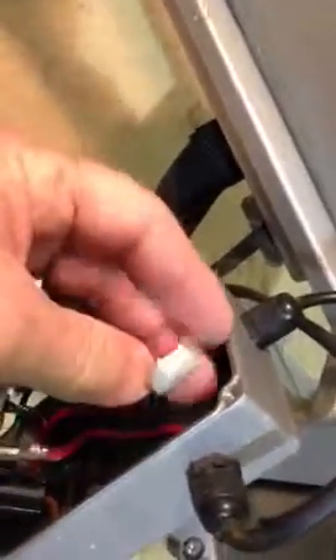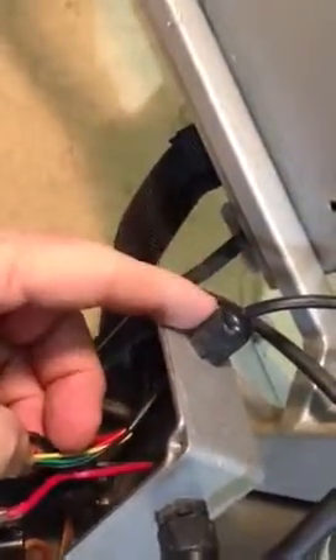For purposes of this video, we're going to show you outside of this box how to de-pin this pin so that you can remove it and disassemble the cable through the waterproof grommets. The first thing you want to do is draw a little diagram of where the wires are coming and the proximity of those wires on the pin connector.